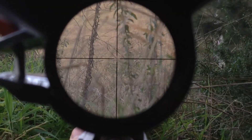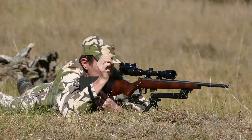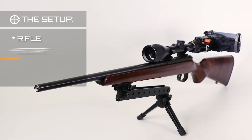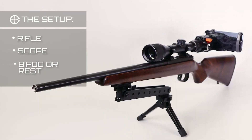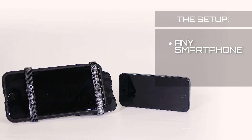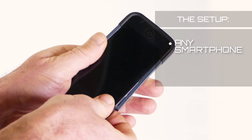To record the best possible footage of your successful shots, start with the best shooting setup. Your favorite hunting rifle fitted with a scope and a bipod or other rest. Use any smartphone with or without its case, but avoid soft or gel cases.